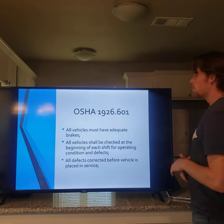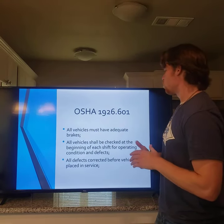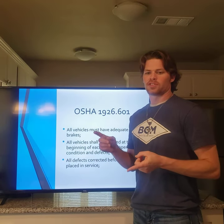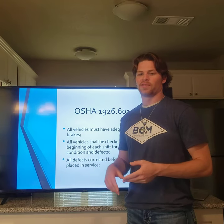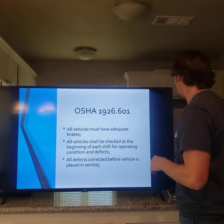OSHA 1926.601 states that brakes must be in great shape, the power unit shall be checked and inspected, and if something is broken you have to fix it or replace it with a new one.